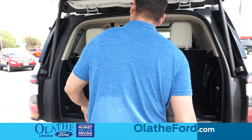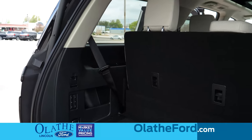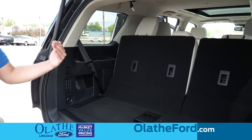In the Expedition, you'll be able to control the third row seats from back here. By the push of a button, the seats will move forward and down, and they also power back up.